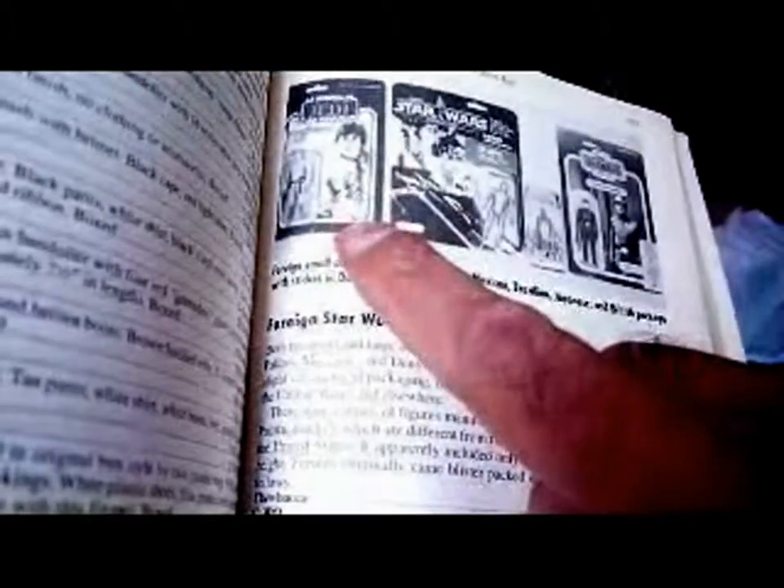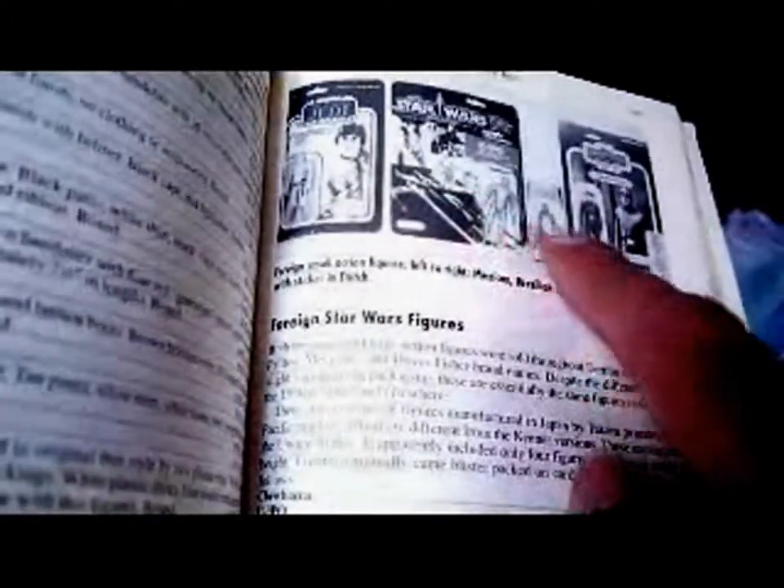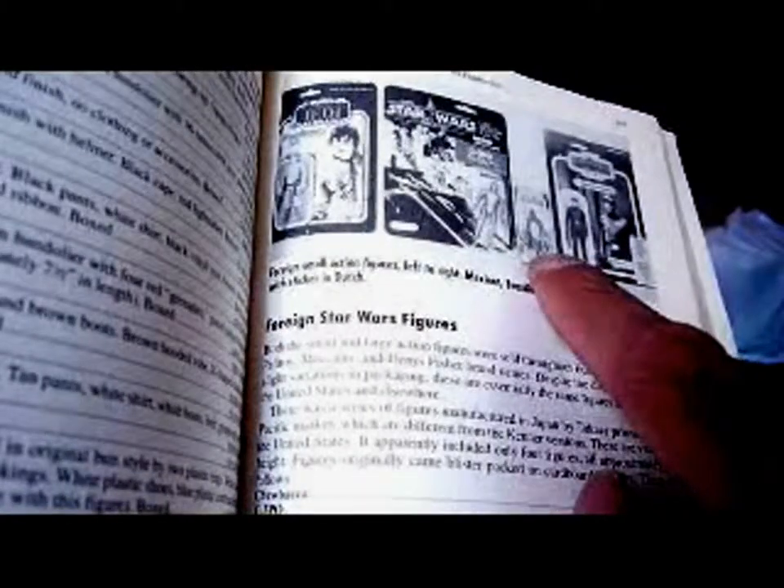Most of this I ticked off back in the mid-90s when I collected all the figures carded. This is probably now just half of what I've got in terms of vintage. There's a picture of four rare figures: the Anakin, the Yak Face, the Blue Snaggletooth, and the common Red Snaggletooth. You've got figures on cards, the Lily Ledy Mexican figure — card backs are really hard to get. The Brazilian Glasslite figures, I've got a Luke on that card. Then the Japanese Poppy boxes — I haven't got any of those. The Palitoy Imperial Commander.